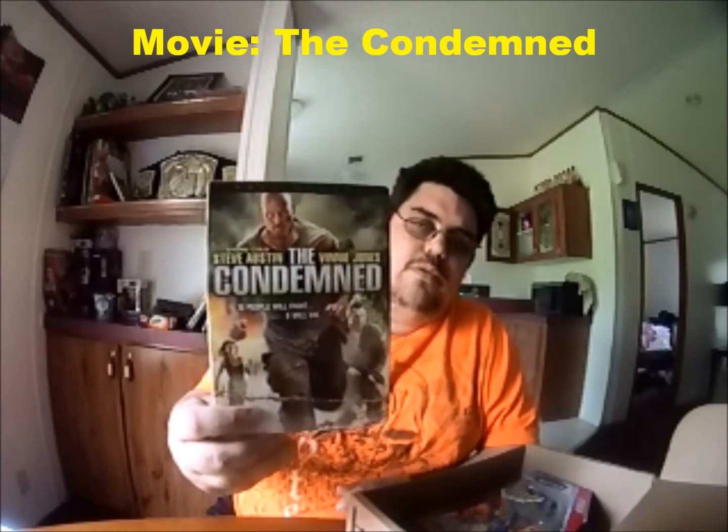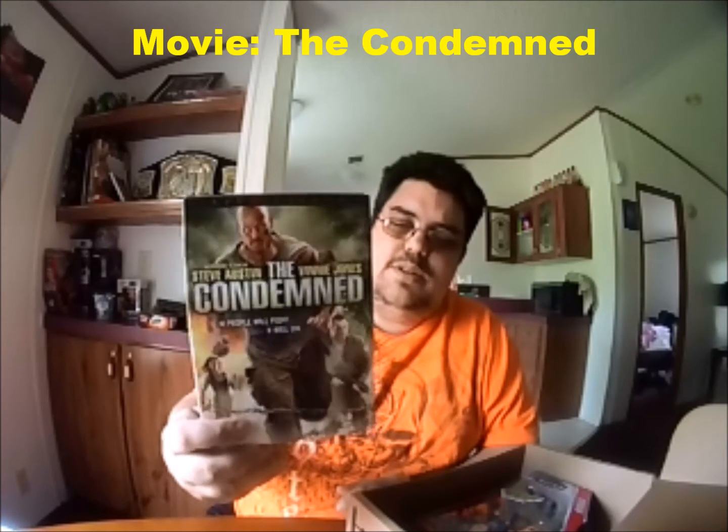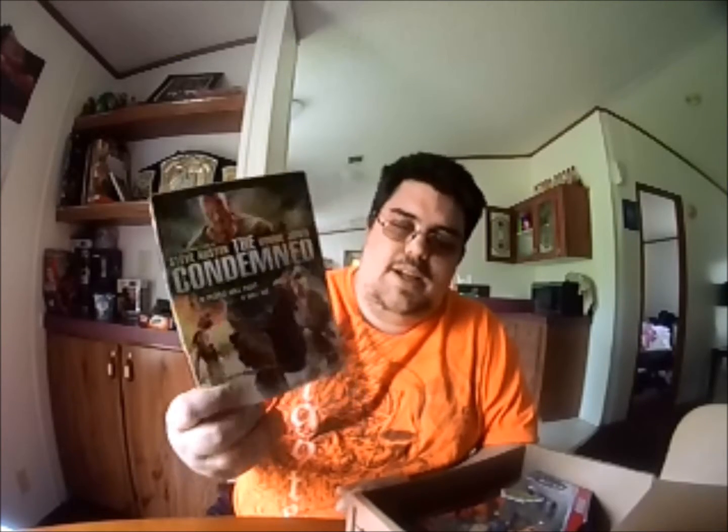Next thing we got is an older DVD — it's Stone Cold Steve Austin in a movie called Condemned. I'm not sure how many of you all watched that. I've seen it a few times. Like I said, I know it's a little bit older DVD, but again, this is something that you get inside of these boxes — you can get DVDs and other things.